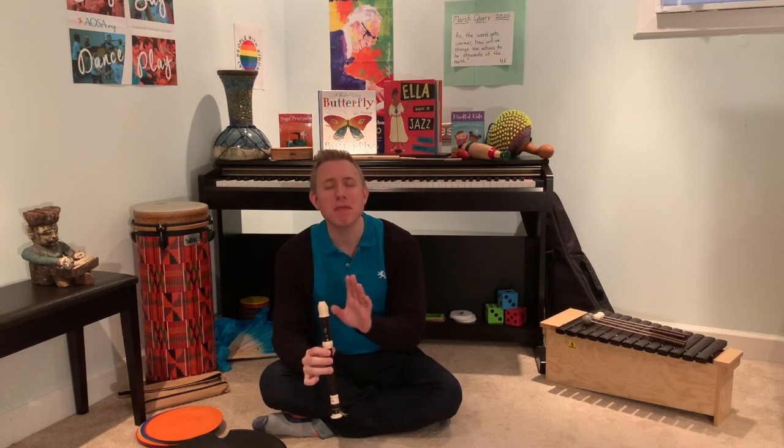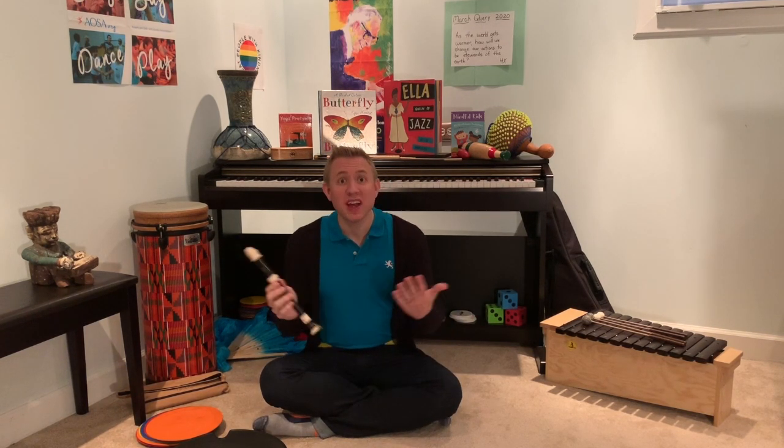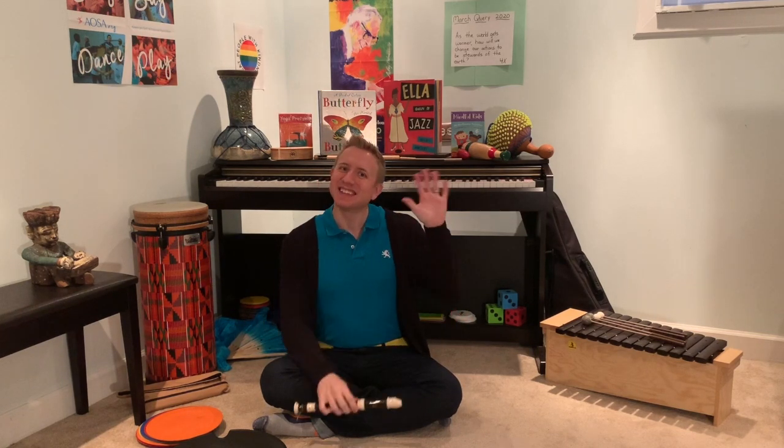Keep practicing that as many times as you want until you feel comfortable recording it, and slowly figure out the notes for each of the words. Thanks a lot for joining us today, third grade. It was fun to play the recorder and make music with you. See you next time.